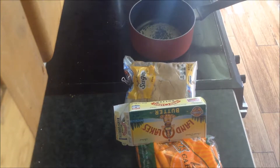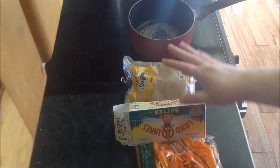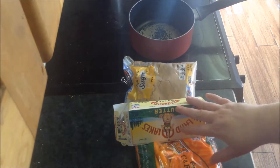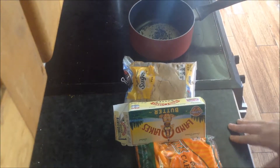For this recipe, you're going to need three ingredients: you need your carrots, you need some brown sugar, and you need your butter. First, you're going to put your carrots in a pot and boil them until they're soft.